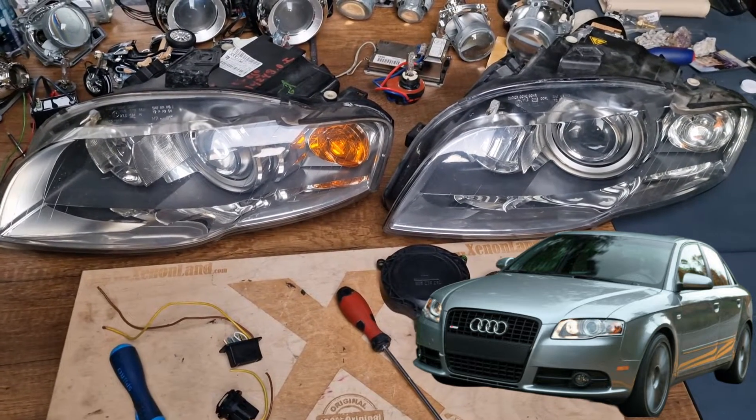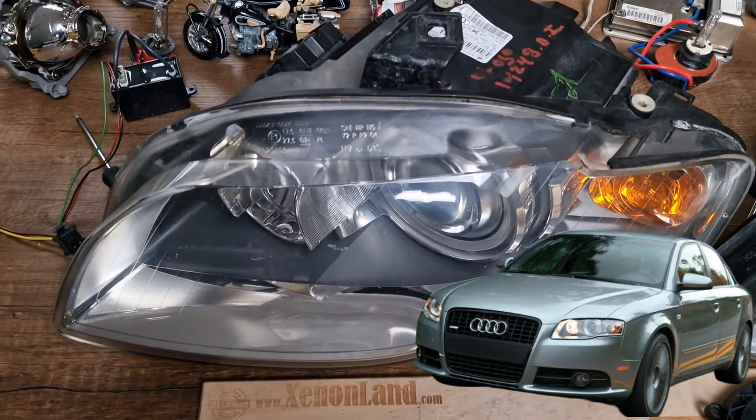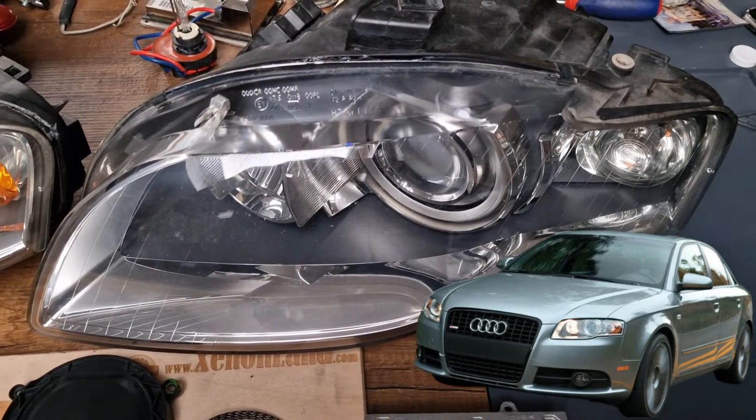Hi guys, today I will review the xenon headlights of Audi A4 B7 models from 2004 till 2008. 2008 is basically for the Avant combi models.